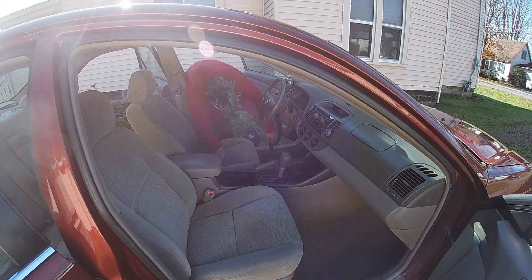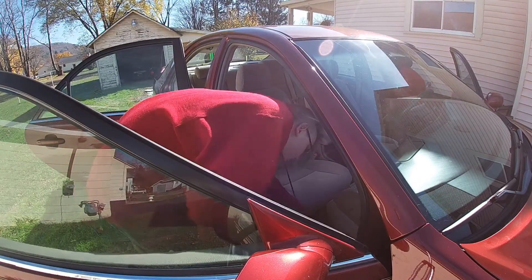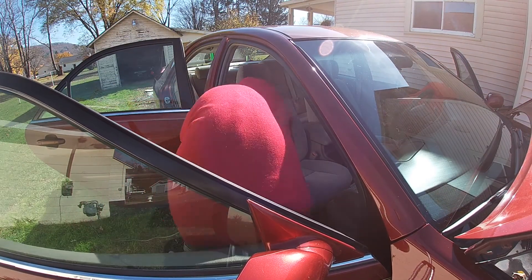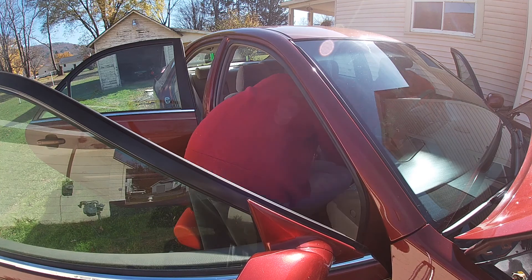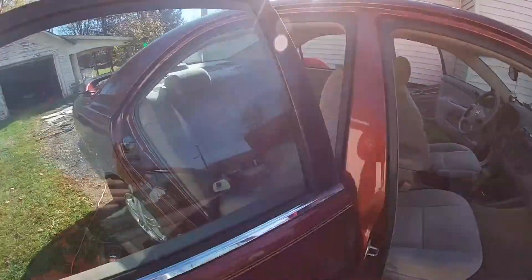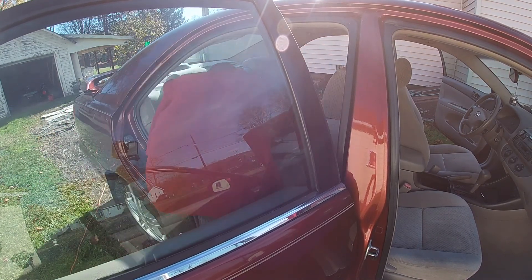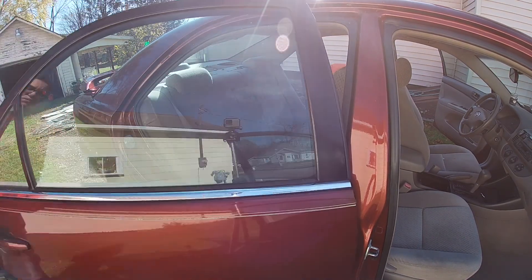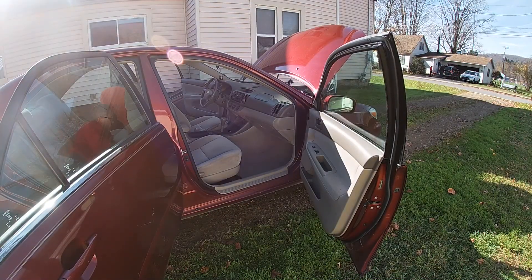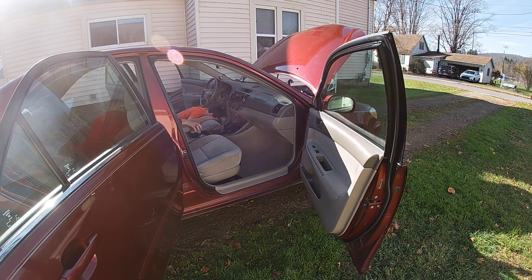Now Josh is vacuuming the inside of the car — the carpets and the seats. A little later you'll see us take out the driver's seat, but we decided not to take out the passenger seat because we had a limited amount of time. I ended up having to finish the detail myself because he had to leave and go back home. We tried to remove the seats but it was just too difficult and took too much time.